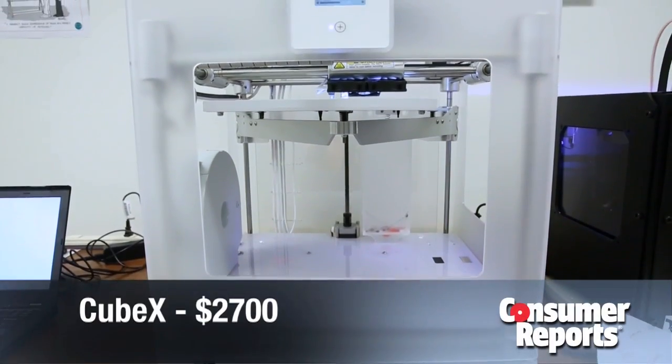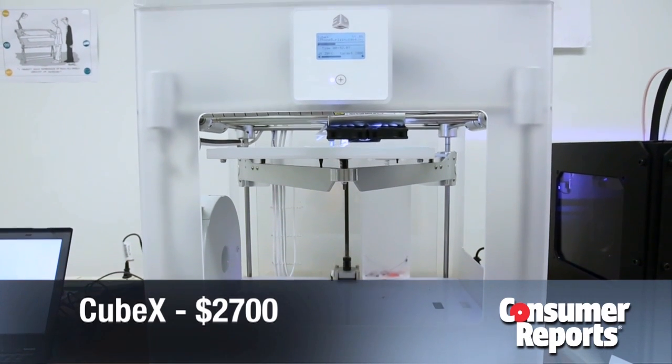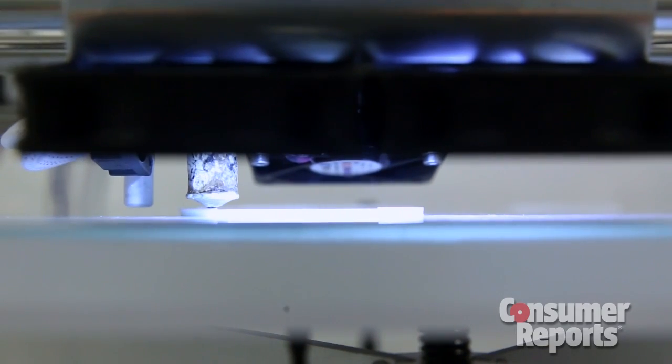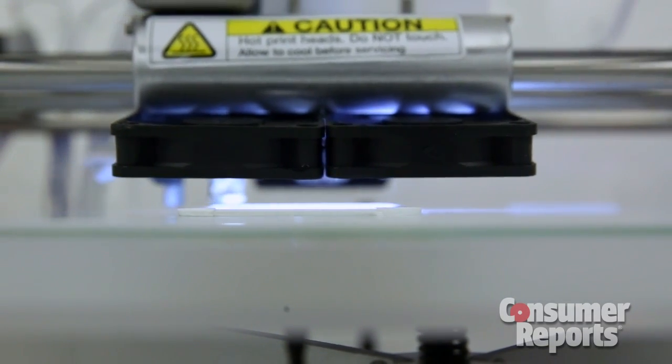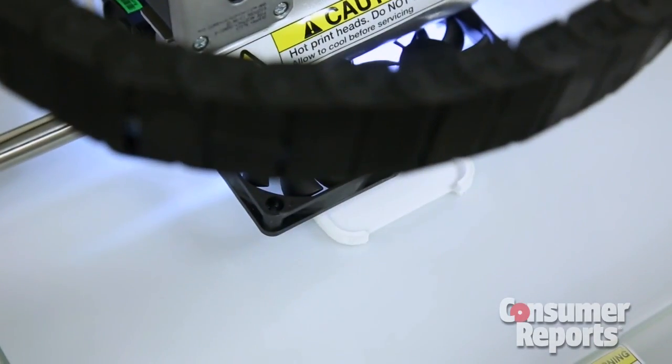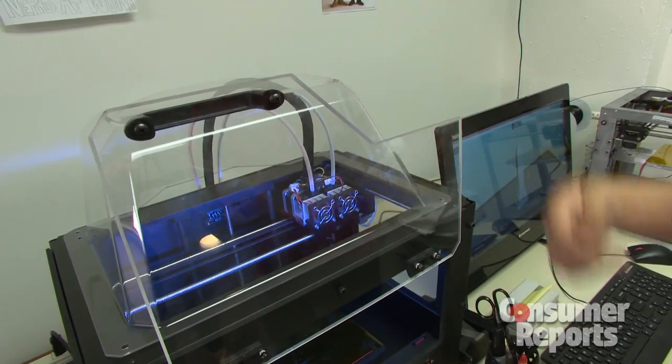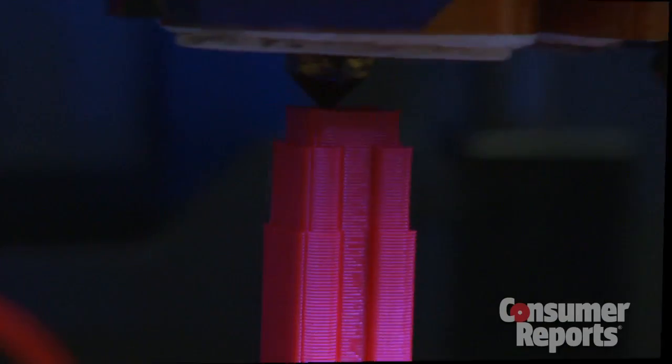The third printer is from 3D Systems. It's called the CubeX. This is around $2,600 and it is also available with two or actually three print heads. Obviously the price increases with the more print heads, but it is an option for the customer. The process is that the filament travels through this heated print head and lays down the plastic in small layers.